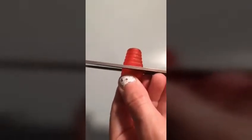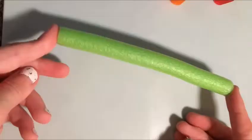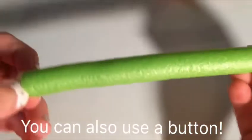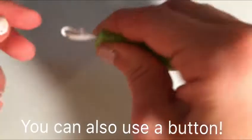Cut the hand grip in half. The reason why I like to do it in half is so I can get two cups out of it. So to make the bottom, you just get your curler and pull it out like this.